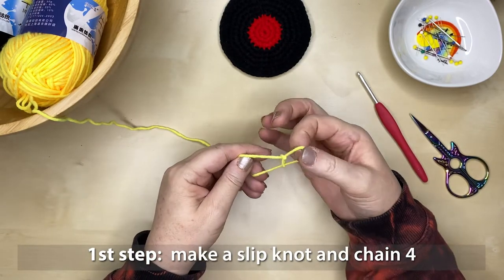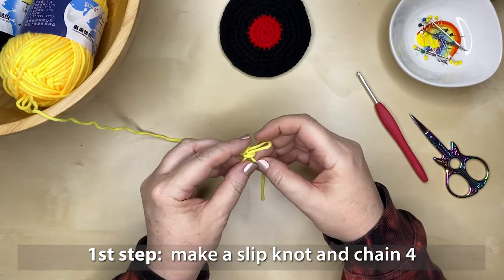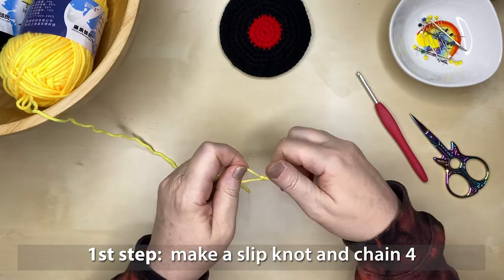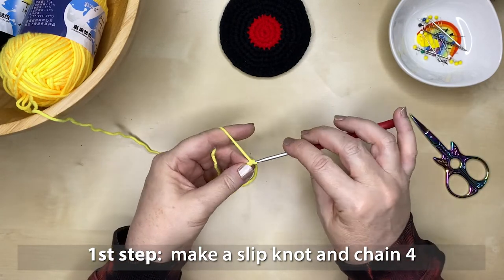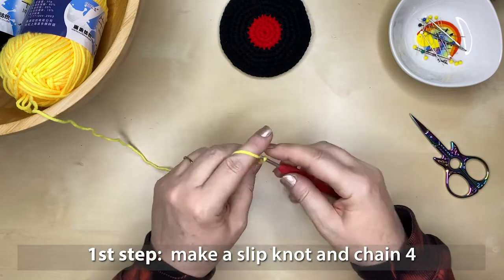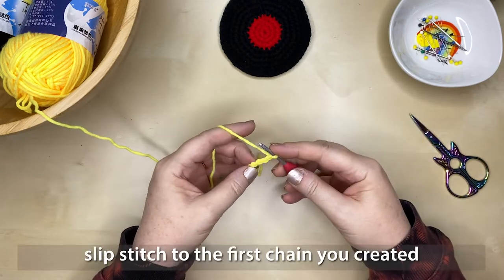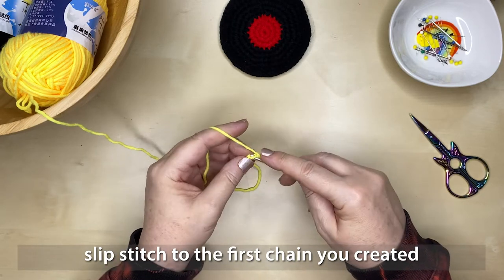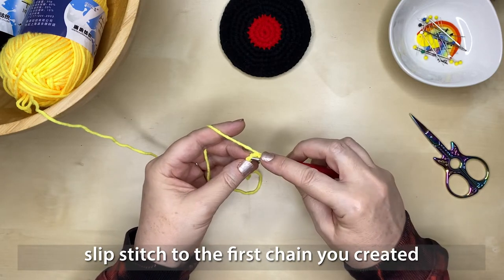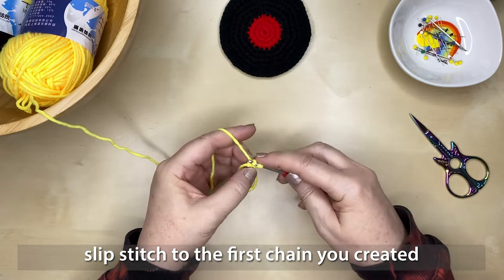First, start by making a slip knot and then chaining four. If you don't know how to make a slip knot or how to chain, I have tutorials on my channel to help you through this process. The stitch we'll be using for the coaster is a single crochet stitch — I also have a tutorial on that if you need it.